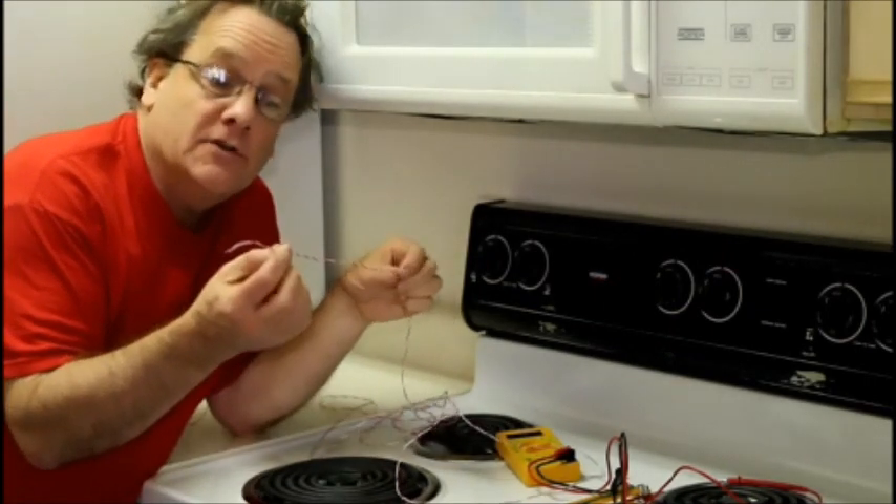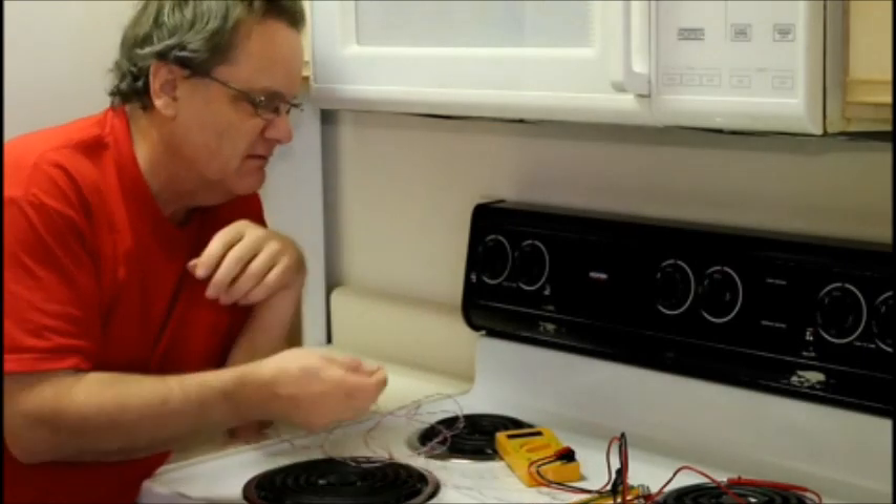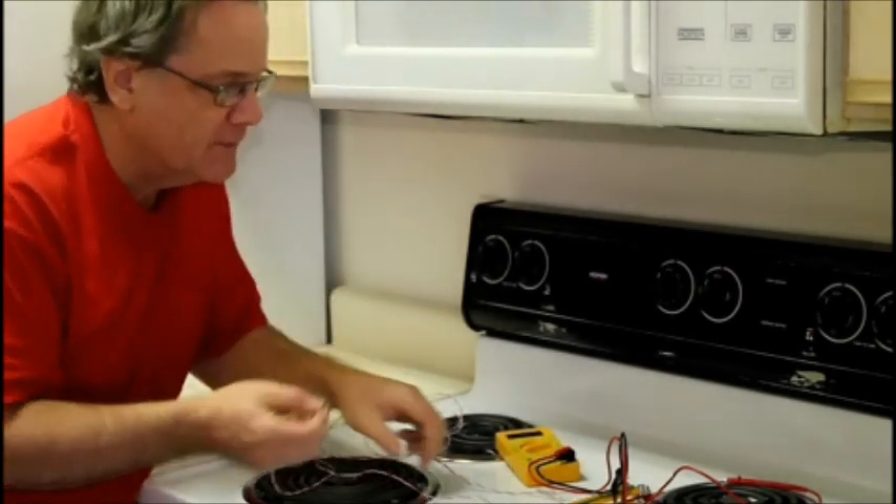First of all, I twisted the wire — I hand twisted it. You might find pre-twisted wire. It took me about a half hour to twist it. Takes a while, but you can do it.